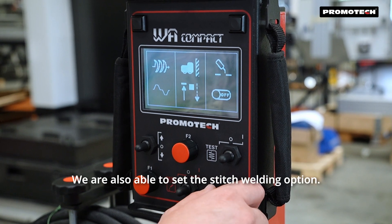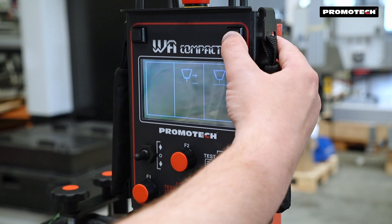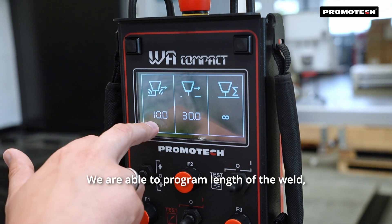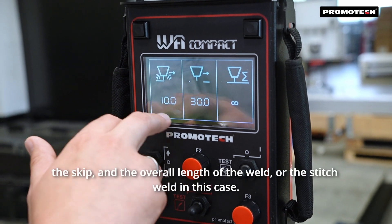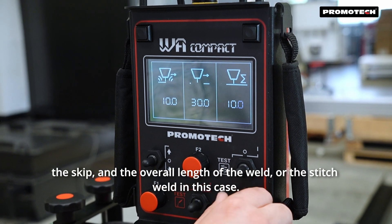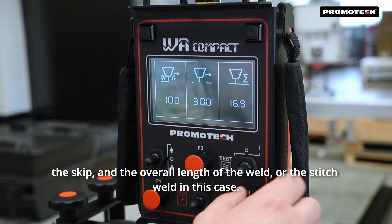We're also able to set the stitch welding option. We are able to program the length of the weld, the skip, and the overall length of the stitch weld.